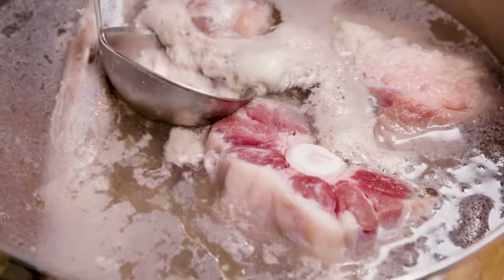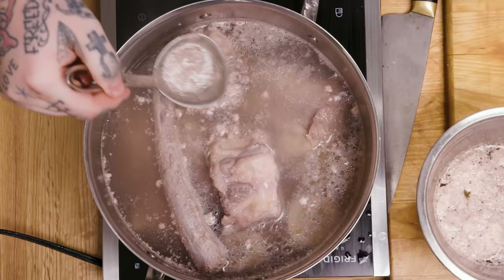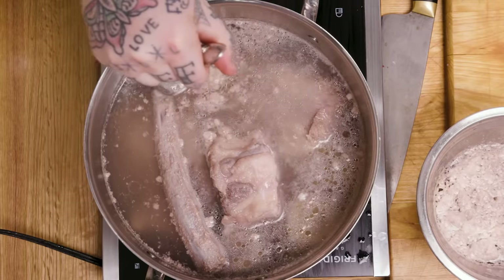We don't skim scum lightly here — I take it very serious. You wanna get all that debris; it looks like little clouds. You take all the clouds away, and then the scum reveals a beautiful broth. You know, in your life you get kind of cloudy sometimes — you just gotta skim your own scum. Then all of a sudden, what reveals itself is a beautiful you. Ripple love.